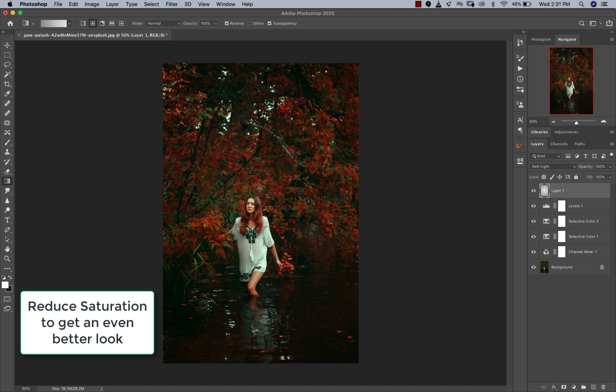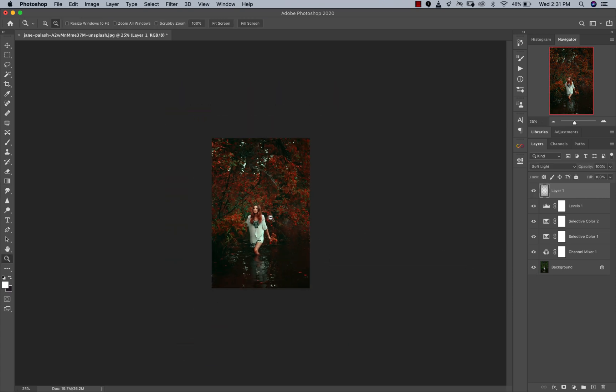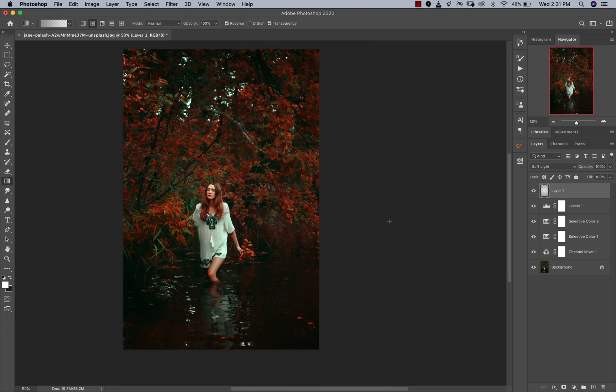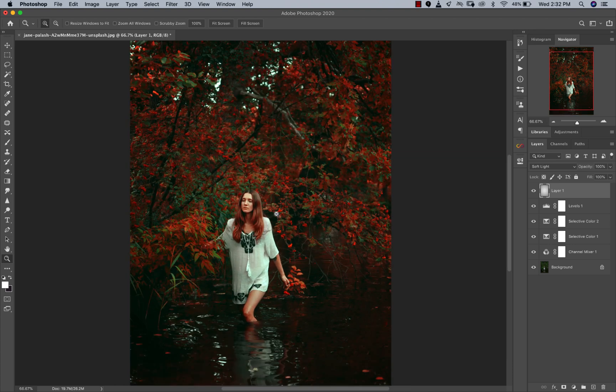Mind you, this color grade is not going to work for every image that has greens in it — it's just working really well for this image. But I hope you have an idea of how these things work: the Selective Color, the Channel Mixer — you just have to mix things up sometimes and you might stumble on something really good. You can download this image and try it out. If you love the color grade, give this video a thumbs up. Check out my digital store — I have some amazing LUTs, including 15 outdoor LUTs coming out very soon, plus some free LUTs too. Thank you so much for watching — this is the before and after. Go try it out for yourself and have an amazing day. I'll see you guys in the next video. Peace.